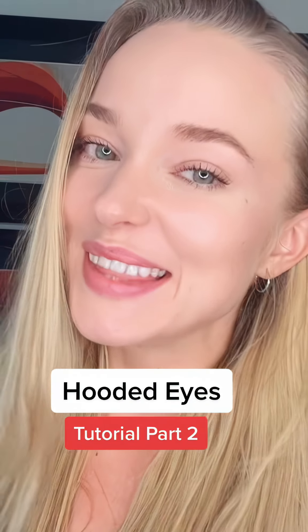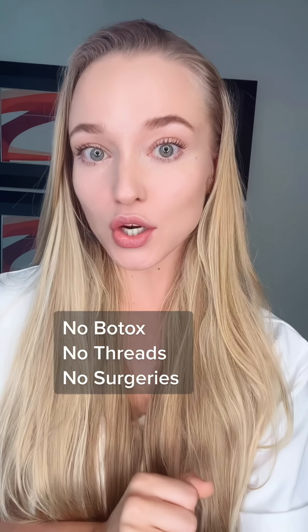If you don't like your hooded eyes, this video is for you. I also had some major hooded eyes all my life, but a couple of years ago I was able to improve the look. Let me show you what you can do about them.